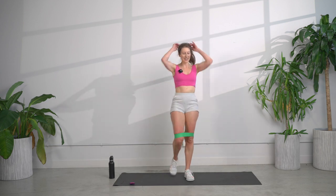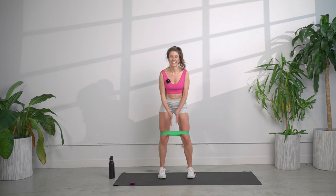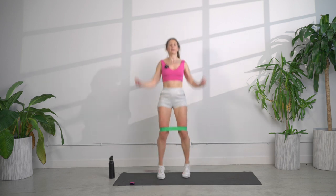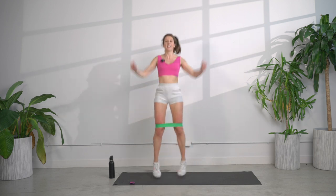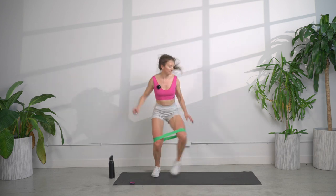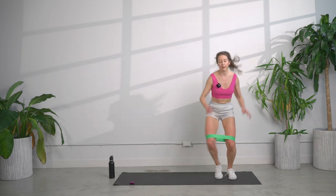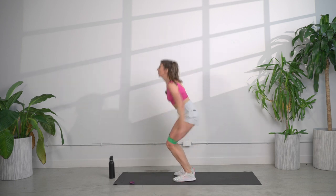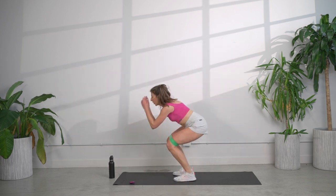We got three more rounds, same thing, starting with the tubing jumping jacks. Let's find that mantra — things are about to get spicy. Round two, let's go. Breathe through it. Strong body, strong mind. Step jump. You can change your life by the way you move your body — it all starts with your physiology. Get ready for jump squats. Landing soft. You have got this — I am strong, I am powerful. Time.